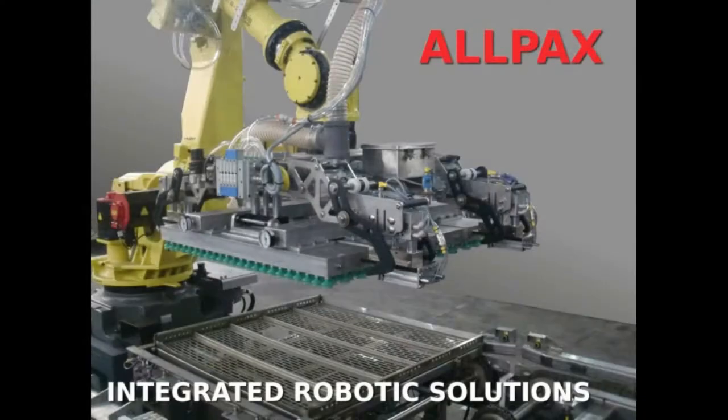For more information on our integrated robotic solutions, contact Allpax at www.allpax.com.